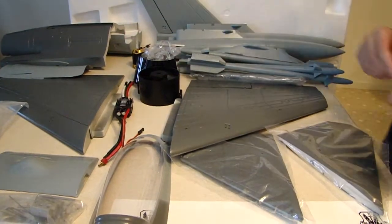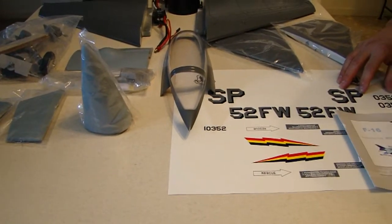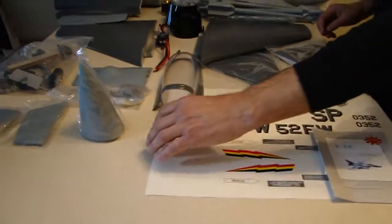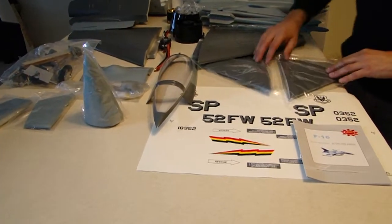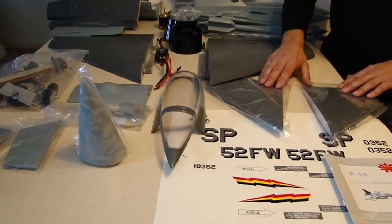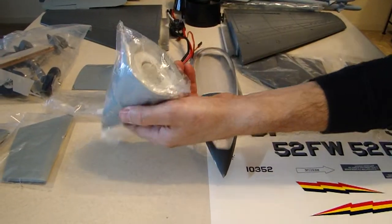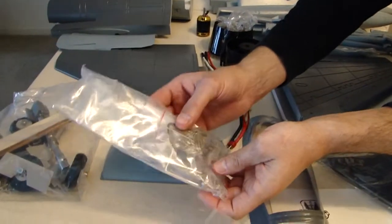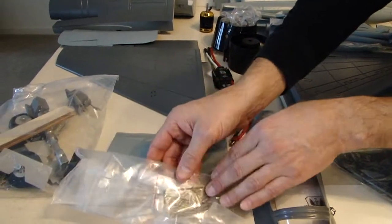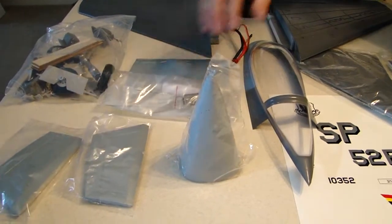Some of the other parts in the kit: our decal, our instruction manual for the StarMax, our canopy — real nice canopy — our left and right hand elevators, our nose cone which has a weight installed in it to help with the CG, our associated hardware — everything you're going to need for the horn bearings and fasteners — and the S16 lower fuselage fins that go on the aft section of the fuselage.